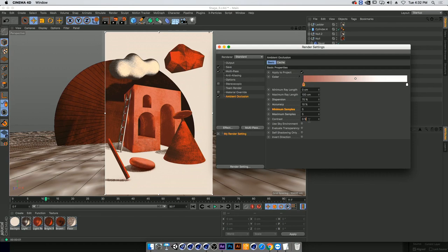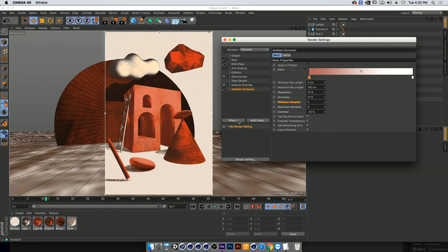When I turn it off and on, you can see it creates another layer that I wouldn't be able to do without ambient occlusion — it adds a lot to the complexity of the scene. The second thing we're going to add is Sketch and Tune.